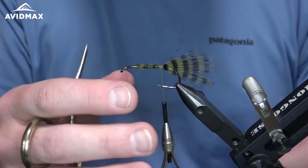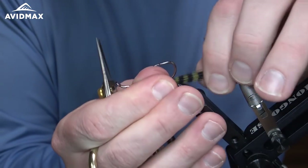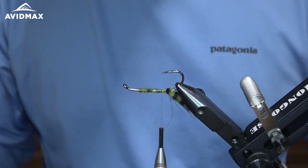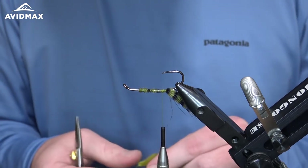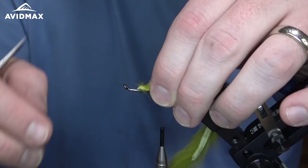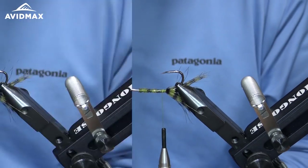Before we do that I'm actually going to flip this guy over — I like to do this by turning my vise, grabbing the hook, turning the vise again, and throwing it right down in there. That prepares us to measure out our rabbit strip. I'm going to measure this out but not tie it in just yet — I just like to figure out how long I need before I get too many materials going. We're going to start our strip right where that tie-in point was, measure back to about where the marabou ends, and clip it just like so.